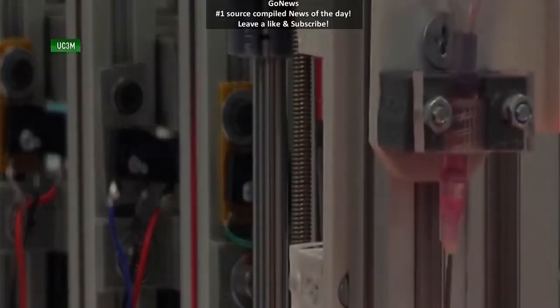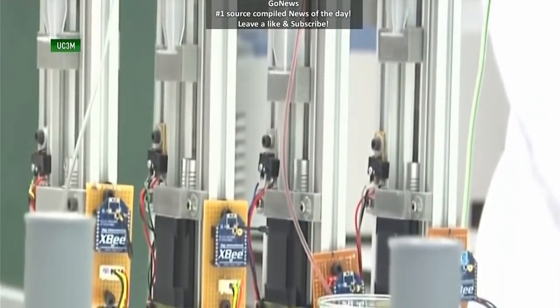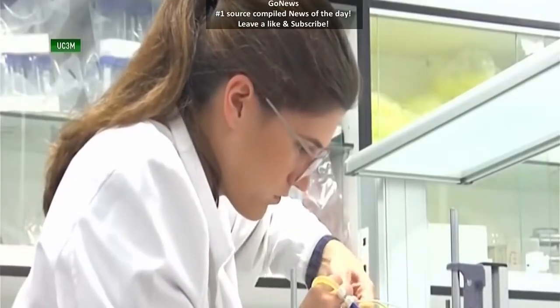Other 3D printers work in general with plastic polymers. But when you try to print tissues, then you have to work with biological components.